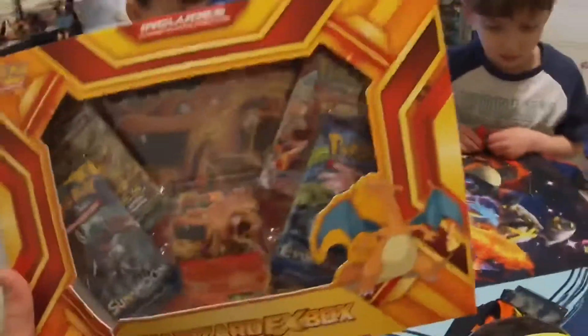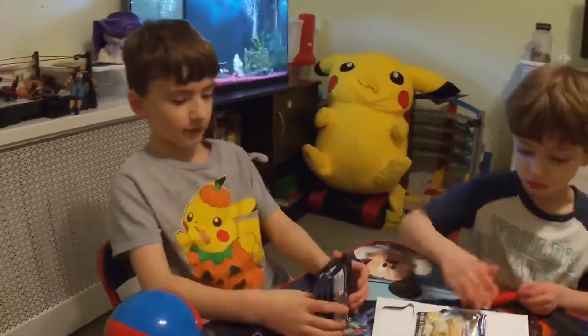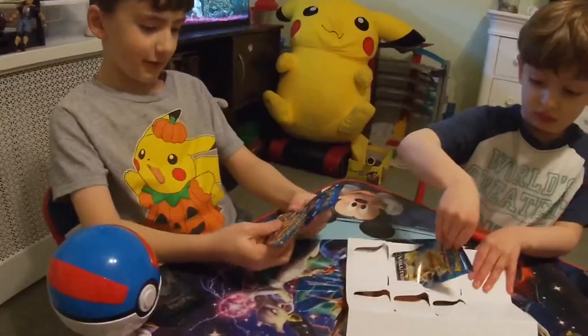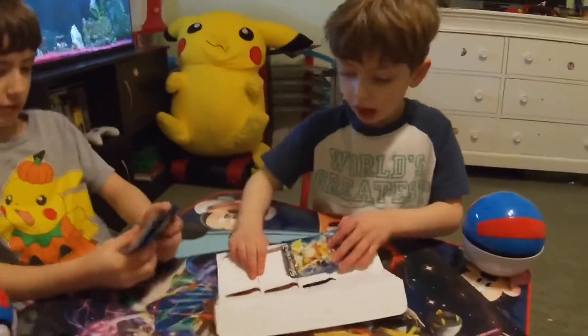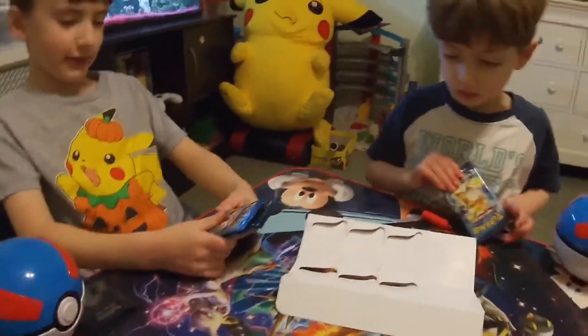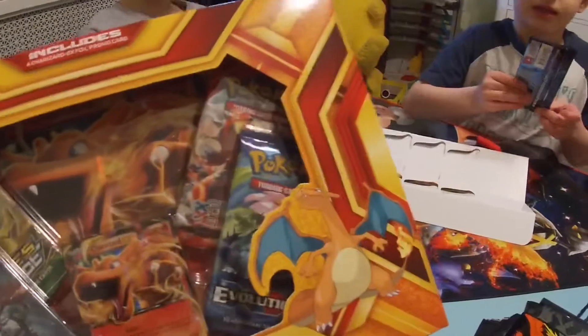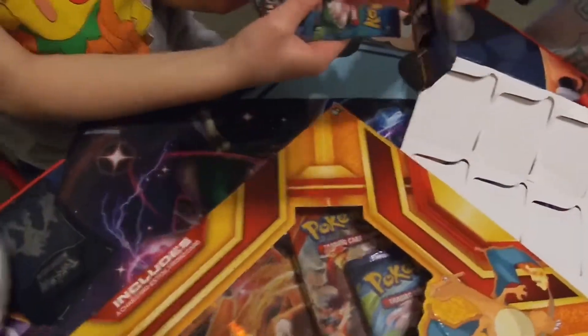So this is pretty cool — you get this extra box. Now, Christian's a hoarder of Evolutions. He's decided that's his favorite set, probably because we're opening this. So he's taking like five of the six packs. He probably took five of them because he wants something in the Charizard box. So what do you want in the Charizard box, bud? Let's open this Charizard box, guys.